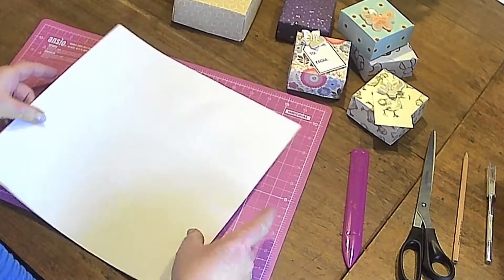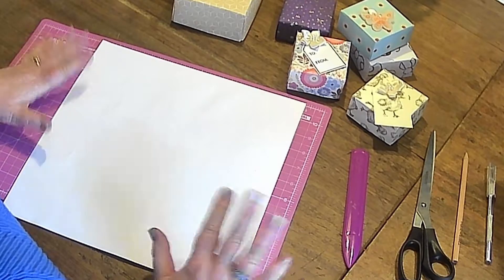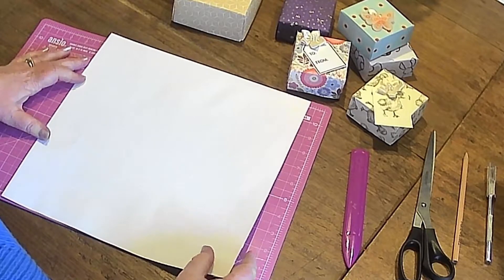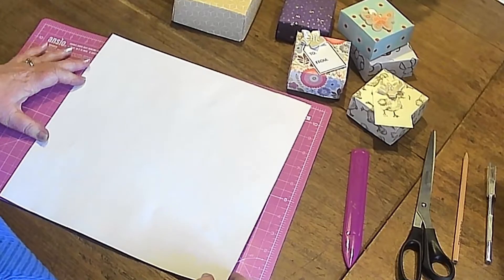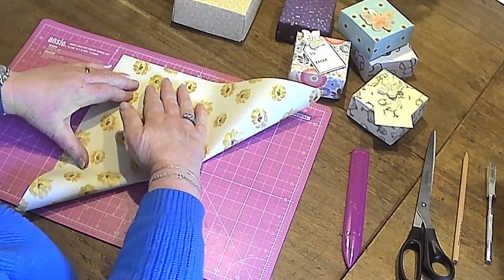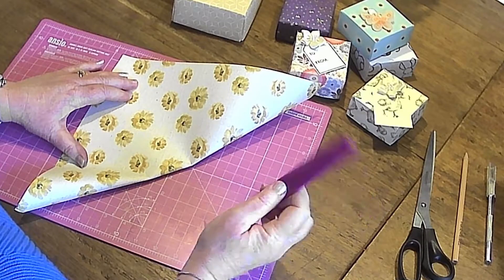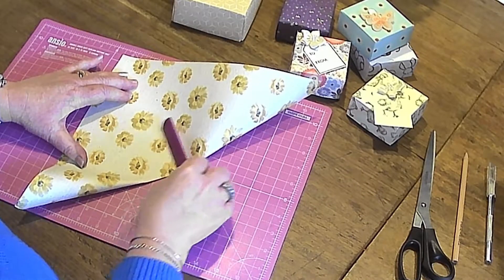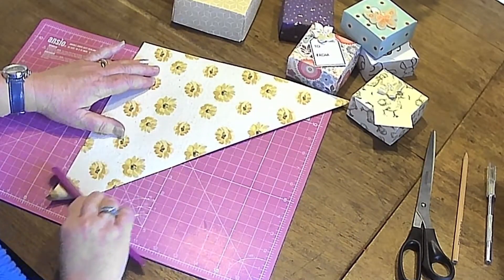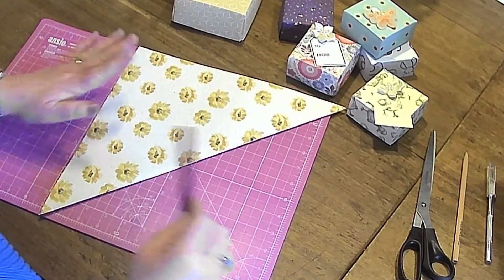So let's get going. I'm turning my paper over so that my pattern is face down. If you have a double-sided pattern that doesn't matter, but just remember which side you want as your outer pattern — it has to be face down as we get started. I'm going to fold it over into a triangle, and I'm using a bone folder to give myself really nice sharp creases. If you don't have one, the back of a table knife will do — just something that allows you to smooth out these creases so they're really nice and fine.